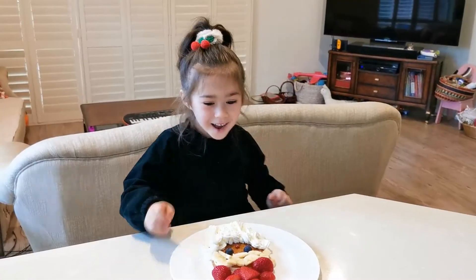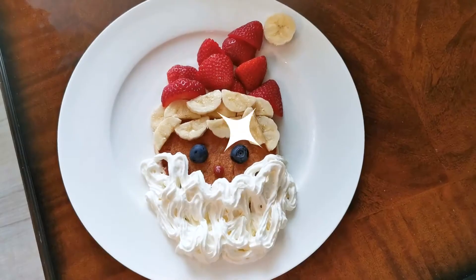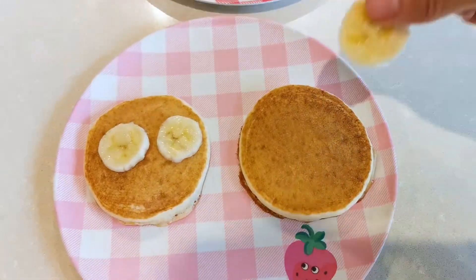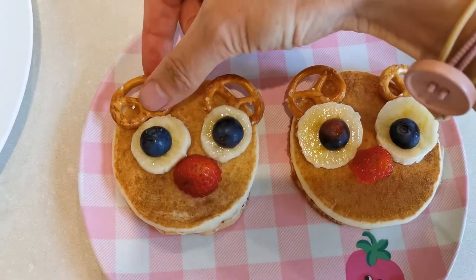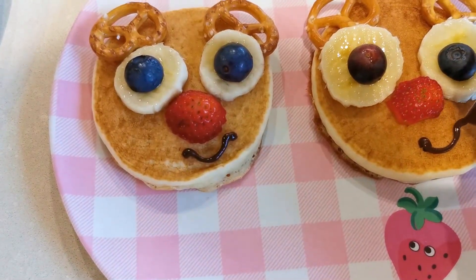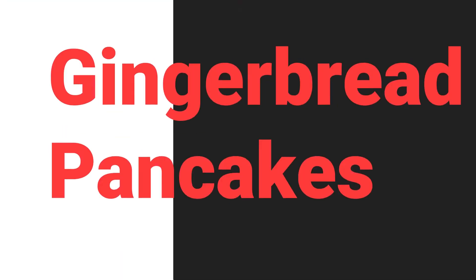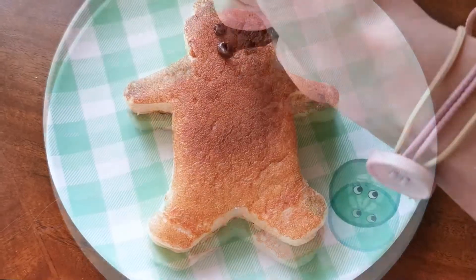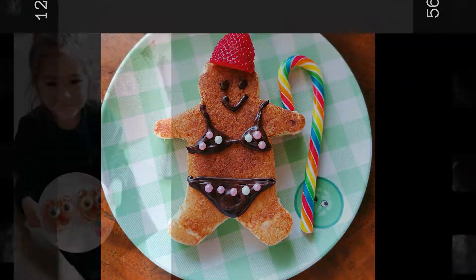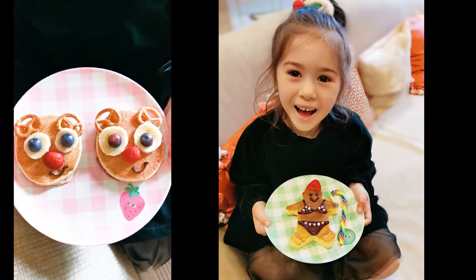Ta-da! Ho Ho Ho! We love the red nose reindeer, hello wearing the shiny nose.